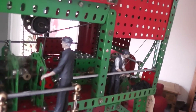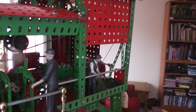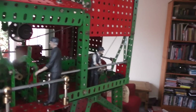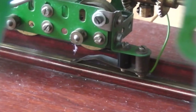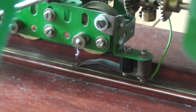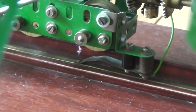It just so happens that the scale for this is reasonably close to 16mm garden railway size, so the two figures are 16mm garden railway figures which I think just add a little bit to the model. There are wipers made of electric kit parts on either side of the model which collect the current for powering the machine.